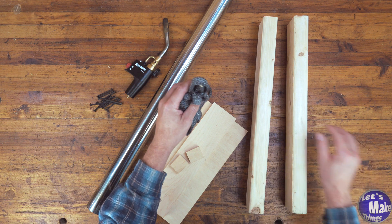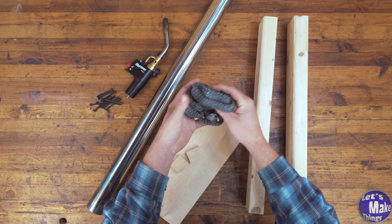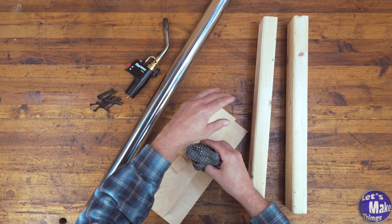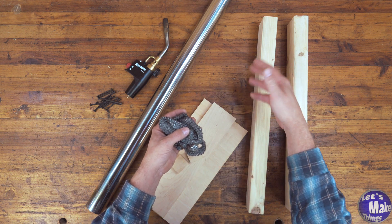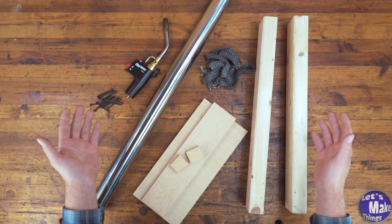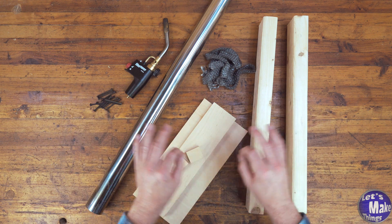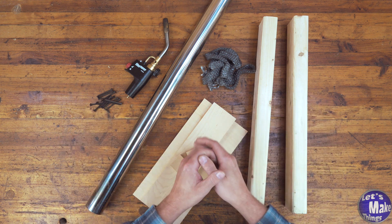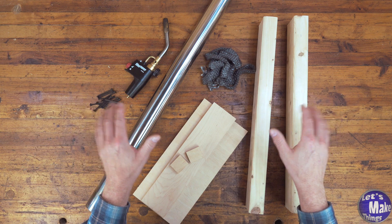I do have a gasket here — this gasket is for stoves. It will help bridge the gap between my pipe and the wood so that I don't end up making the wood hot and burning it later on. All the items you can find on the website; I've got everything labeled so it's easy. Just go down to the description below to find that link, and everything is free — you don't have to pay anything on the website.